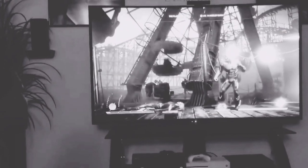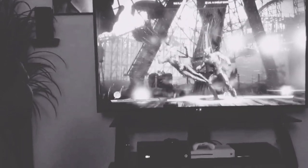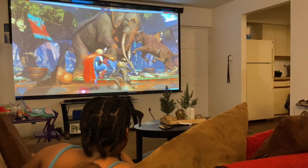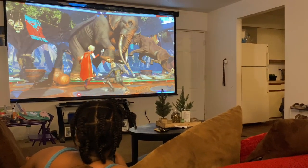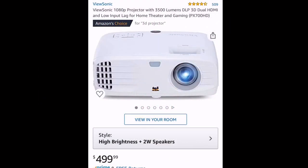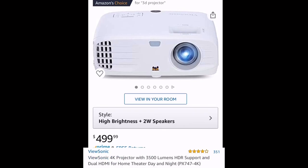Hey guys, how you doing? I just want to show you how you could take your entertainment system and turn it from this to this. Let's go. So first, this is the projector that I got currently.